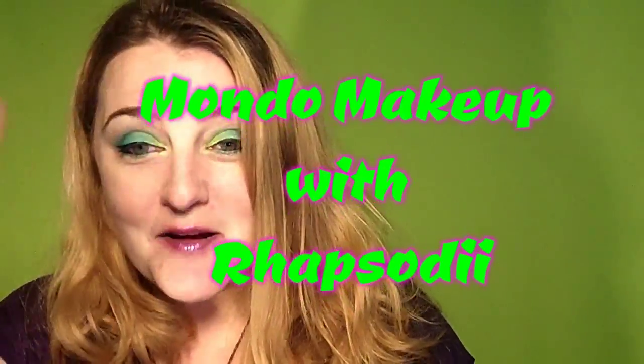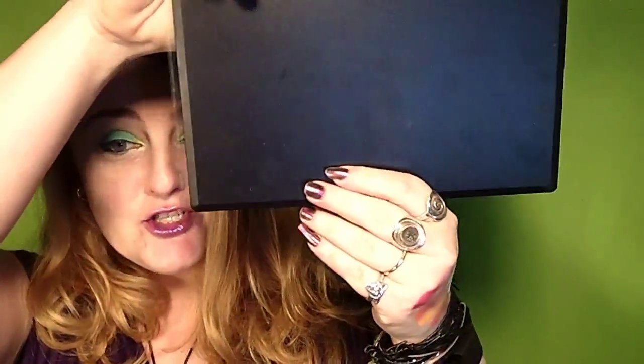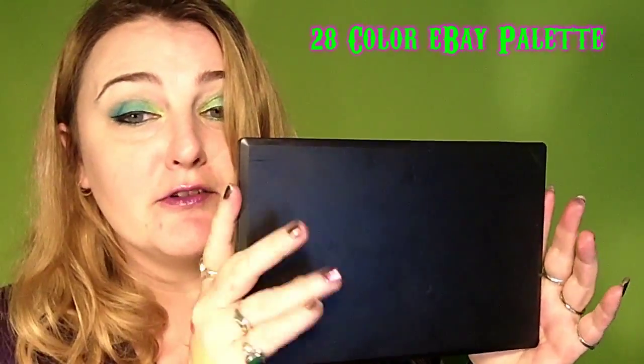Hello and welcome back to my channel! I'm Alicia, and today I want to talk to you about this very generic-looking palette that I got on eBay. It looks generic from the outside, but I assure you it's not so generic once you open it up.